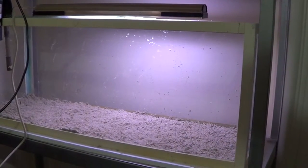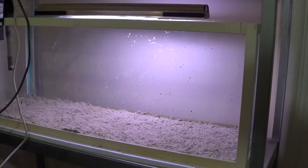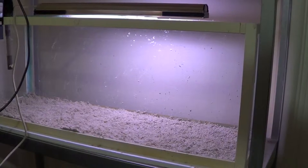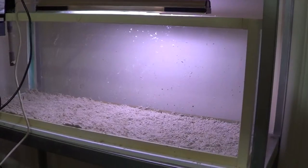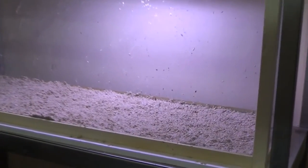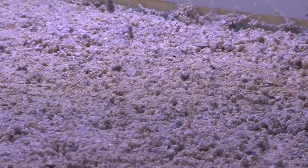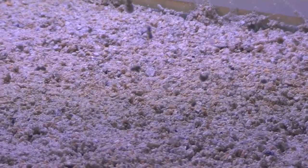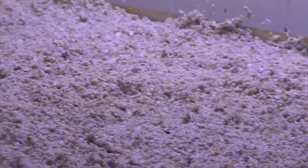So now we have the substrate in the tank, after we've washed it. You can spread it out with your hands, or if you want to make little grooves, you can use a plastic sheet or a board. However, doing that won't matter so much because cichlids like to dig, so they'll rearrange the contours anyway.